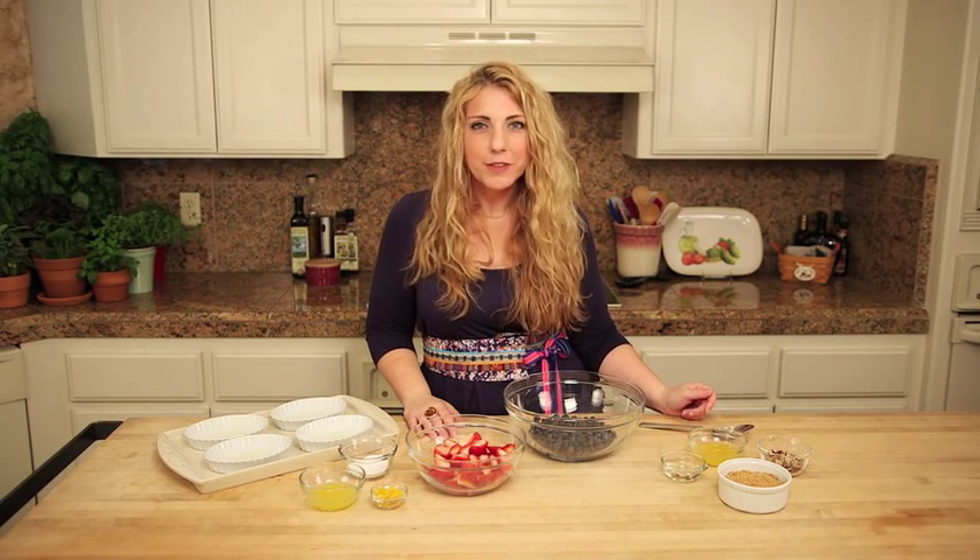Hi, I'm Casey from G-Free Foodie, and I'm going to show you how to make an incredibly delicious and really easy mixed berry crumble using Schar's Gluten-Free Honey Grahams. You're going to love it.